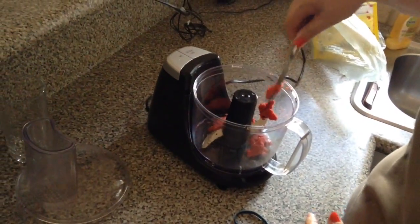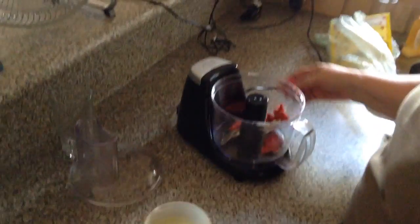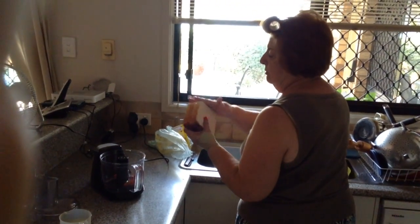A tablespoon into a blender. I've strained one lemon. Now bread — usually I use the dollar bread from Woolies. Now I take the rind off.